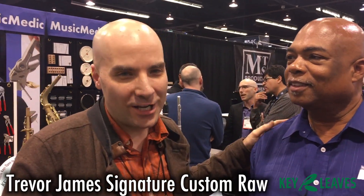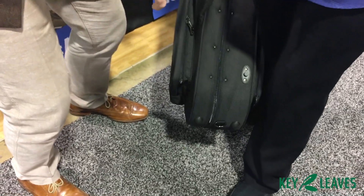I'm here with William Zimmerman at the Music Medic booth. William, what did you just buy? I just bought a Trevor James custom, signature bra. A Trevor James custom — it's a gorgeous tenor, brand new, and we're going to unbox the Trevor James right here.